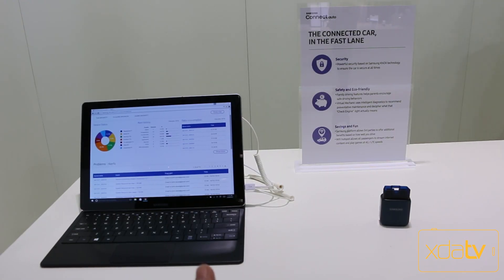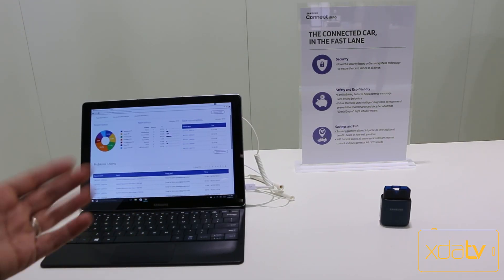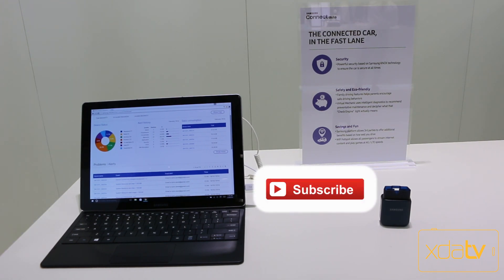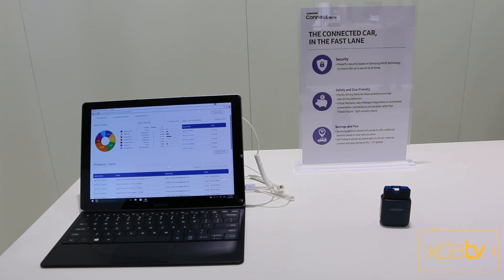So we saw the actual module itself, how the application looks on a mobile device, and the application in action in a car — unlocking it, locking it, opening the trunk. This is a really good venture from Samsung, giving you a solution for the connected car in one application. Of course it works in conjunction with car manufacturers, so as long as your car is set up for it, you can take advantage of this system. Keep it with us at XCADevelopers.com for all the coverage from MWC 2016. Leave comments below, let me know what you think, and I'll see you in the next one.